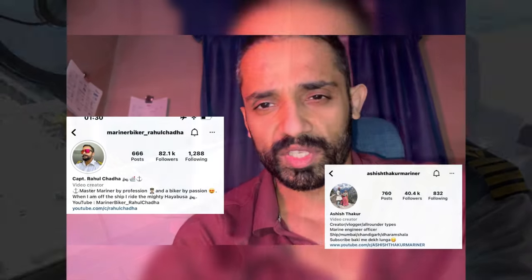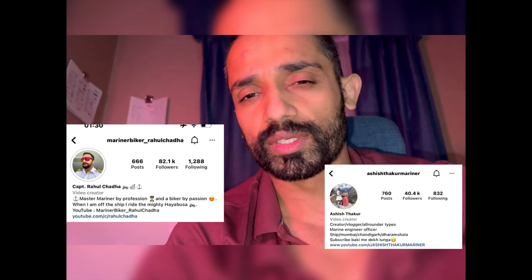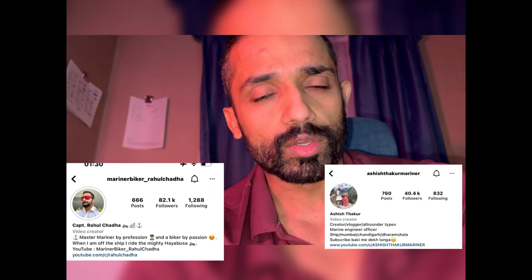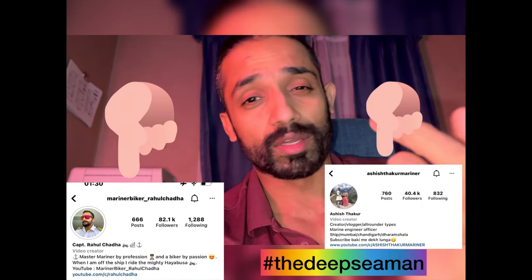If you have any doubts, put them in the comment section so that this Chief Engineer — who is doing a wonderful job making technical videos — can help you further. Captain Rahul and Ashish are both sailing on gas tankers: one has been there a long time, one just got in, but fantastic job. Do share, like, and subscribe.